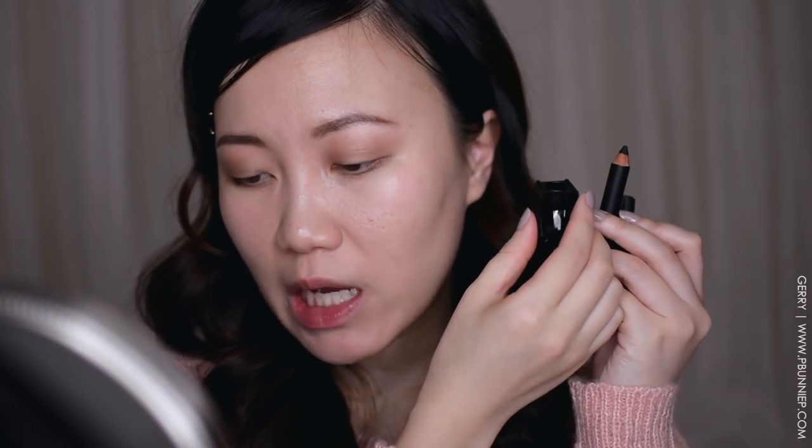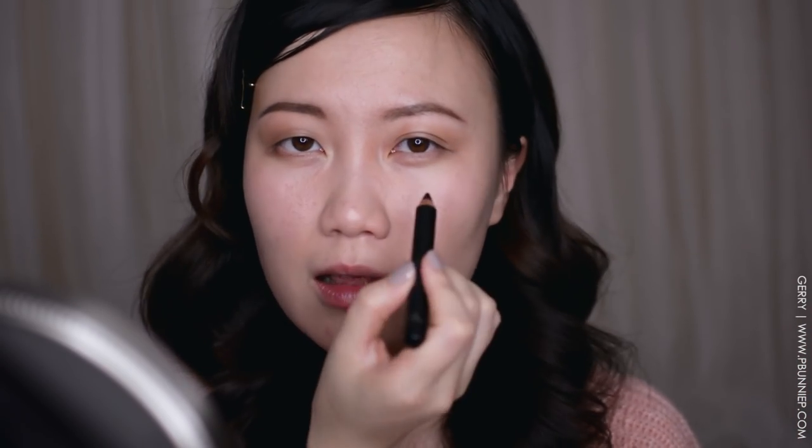Next I have this coal eyeliner from Burberry — the Effortless Blendable Coal Multi-Use Crayon. It's a little chubby stick, and all Burberry pencils come paired with a sharpener every time you buy them, so you'll never not have a sharpener that fits. I usually don't do pencil liners or coals, but since I have it I'm just going to throw it on. I'll do quite a thick line and just smudge it around and see what happens.